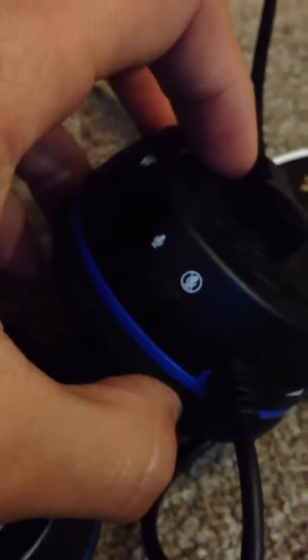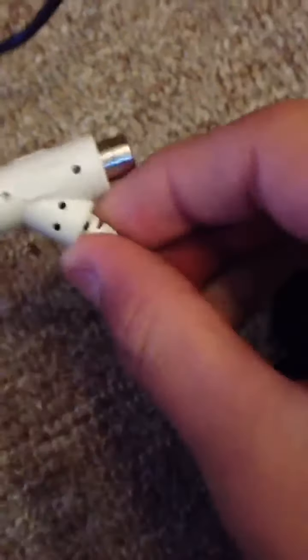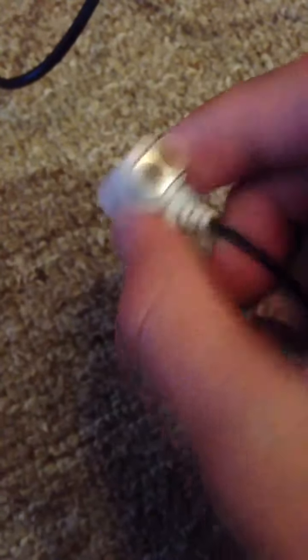You've got chat and game audio here. You've got audio connectors — male and female — as you can see in there. Left, I think, is white. Audio male and female.